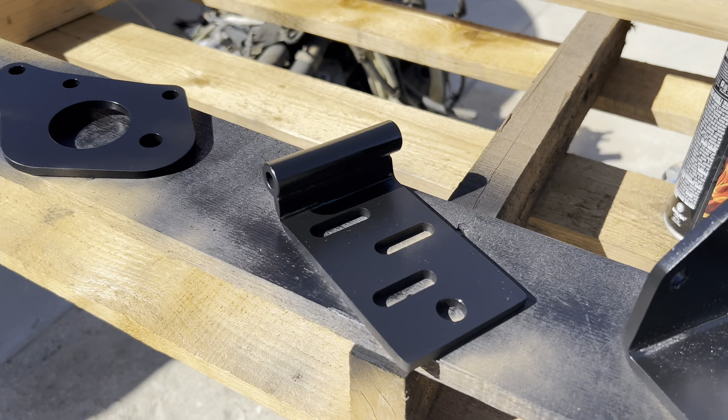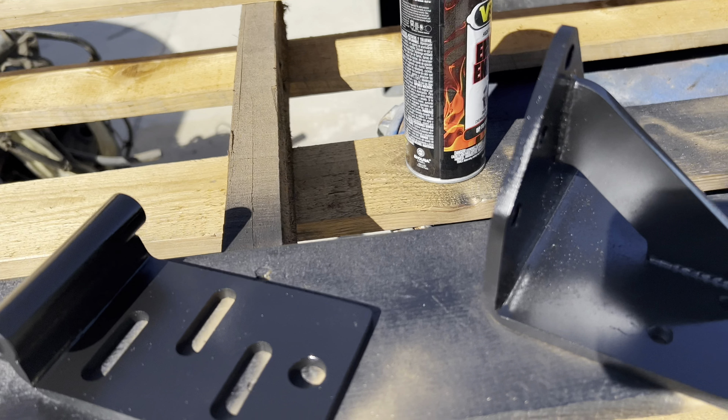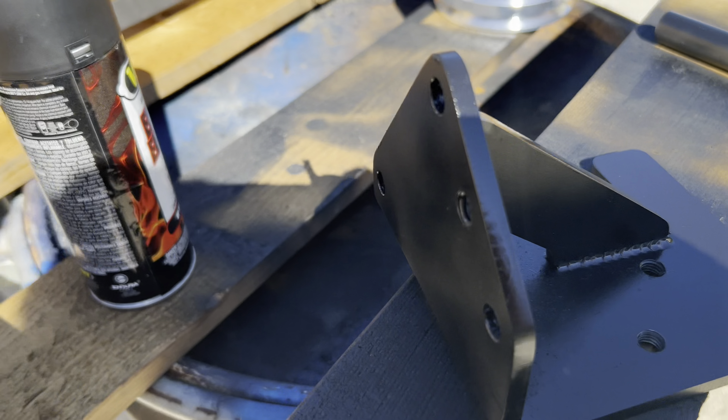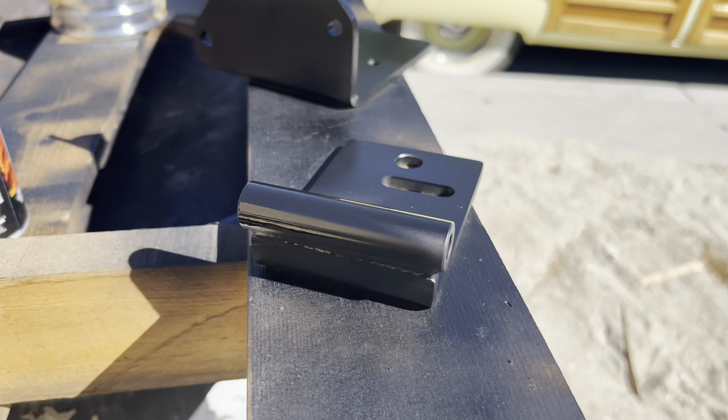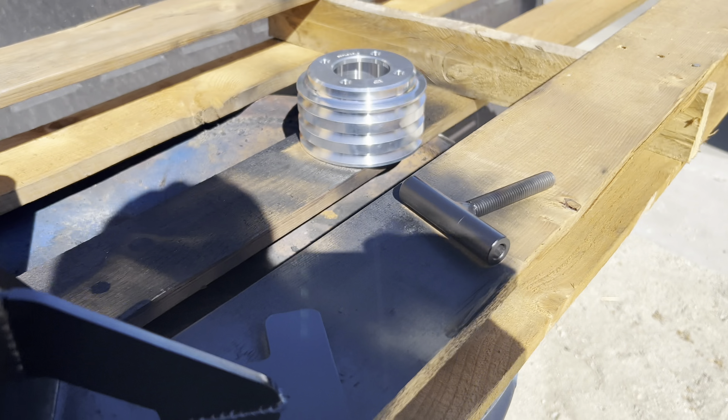Got one good coat on there. I'll do a little spritz then a really good coat. Give this about 15-20 minutes to dry, we'll flip it over, do the other side, and this should be getting ready.